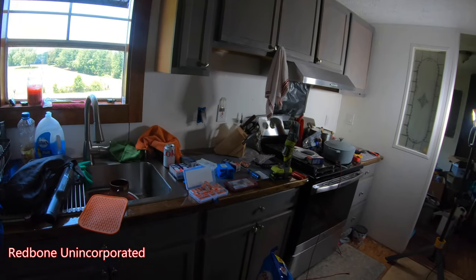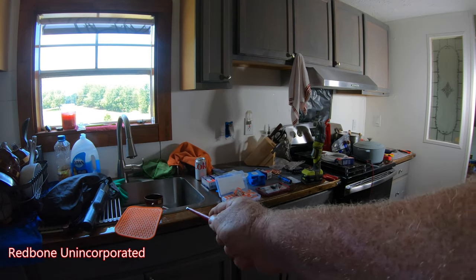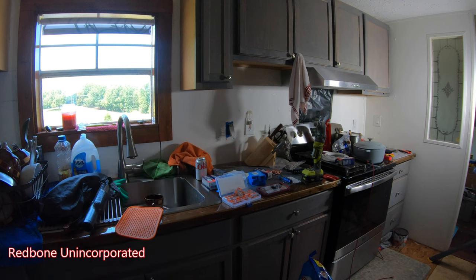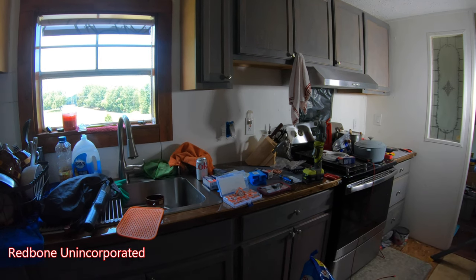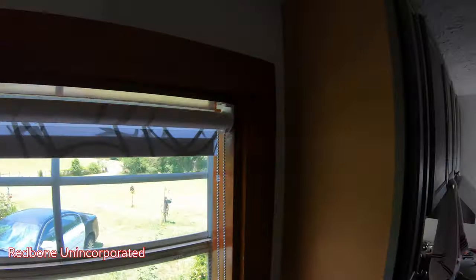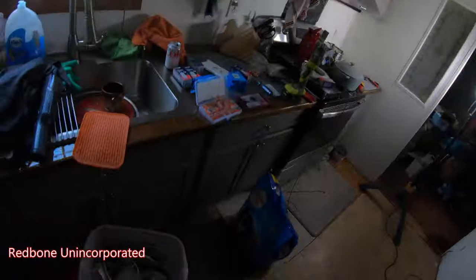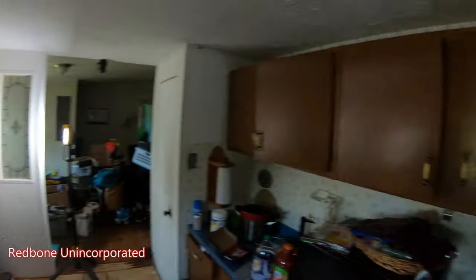The only thing left on this side is going to be the walls, the counter — I've got a stainless steel counter piece that's going to go on the end here — and then all the little cover pieces for the cabinets. Then this wall will be done.